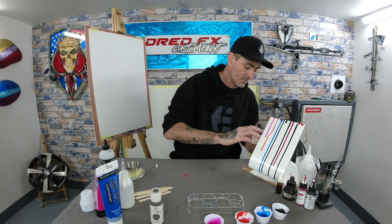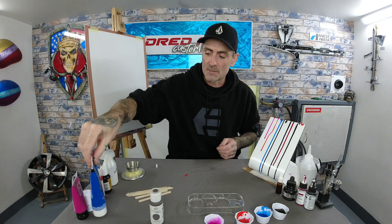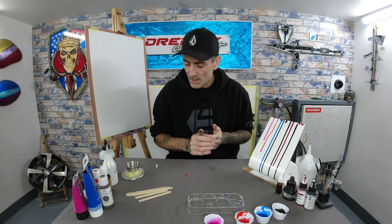We'll get the airbrush set up, drop these paints in, and see how they atomize. I'll give you a run through of that.